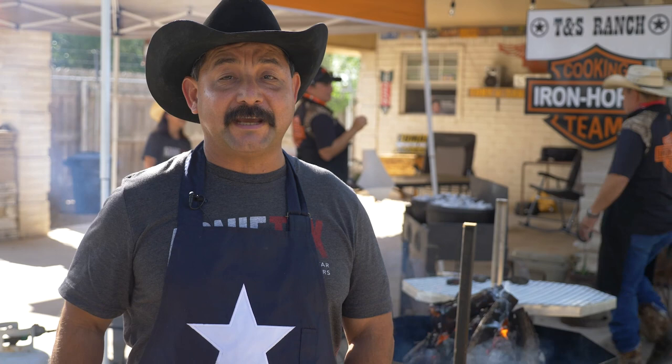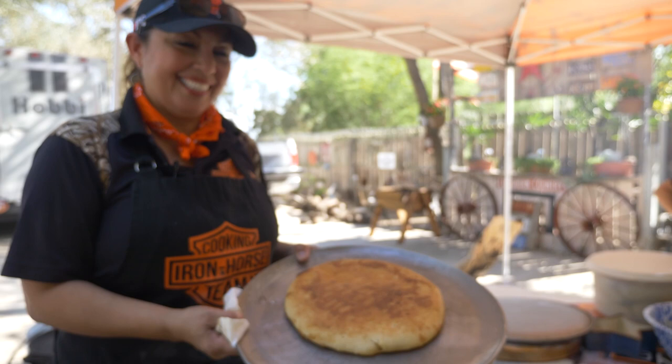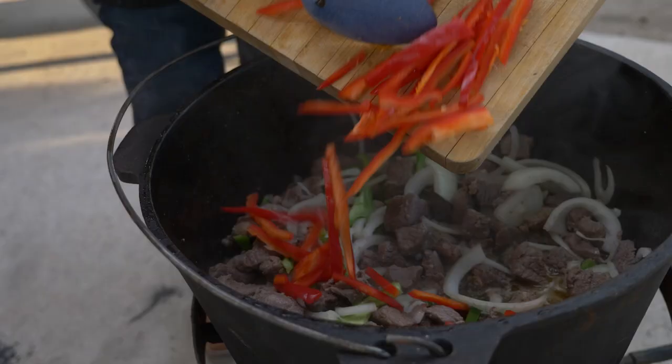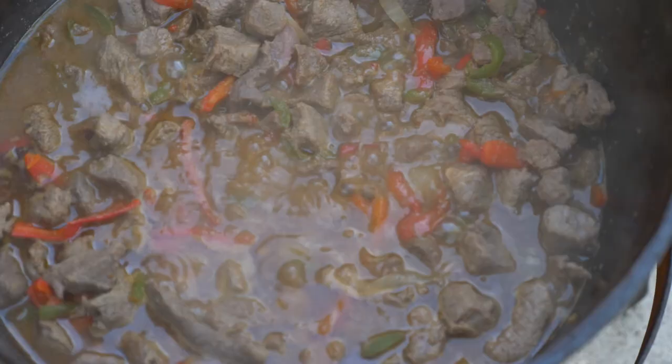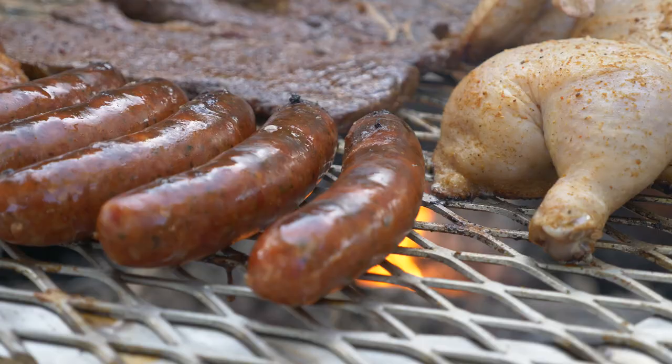Hey everybody, Arnie Ticks here and today we're at the T&S Ranch in Edinburgh, Texas with Tony and Sandra Garza of the Iron Horse Cooking Team. Sandra's going to be walking us through her award-winning pan de campo, the official state of Texas bread. Tony's going to be stewing up some carne guisada and I'm going to be on the parrilla today cooking up some real Texas flavors with some pork steaks, some agujas, and some chicken and sausage.